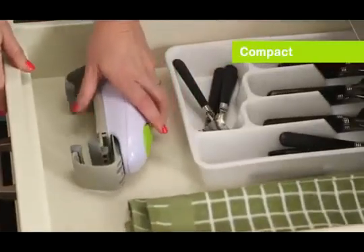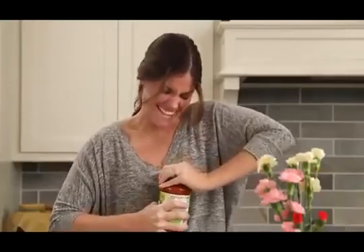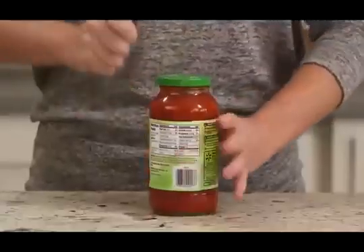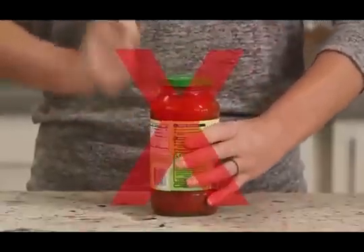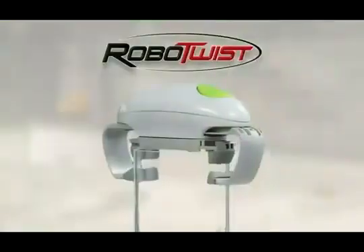And it's compact for easy storage when not in use. So don't blow a gasket trying to open tough jar lids. Stop wasting time trying techniques that never work. Just set it down, press the button, and watch it work. This is the future.